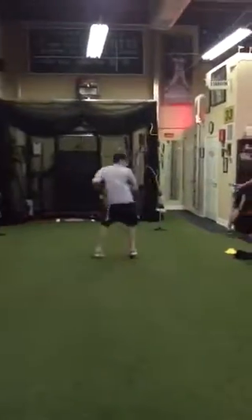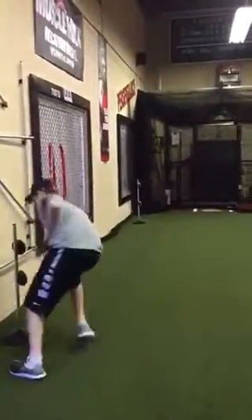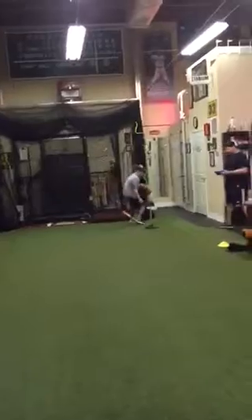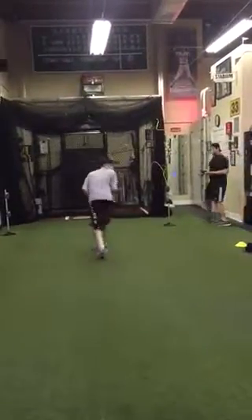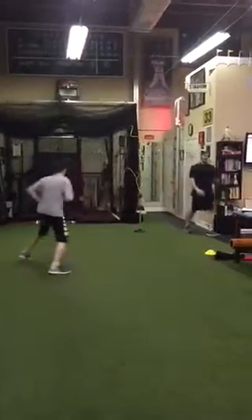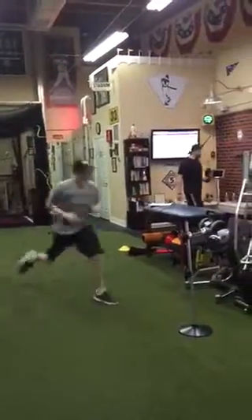I knew you guys would like this stuff. That's it. It's alright, you only missed one. Good job. Attaboy. That's a winner. Keep it up. We're champions of me.